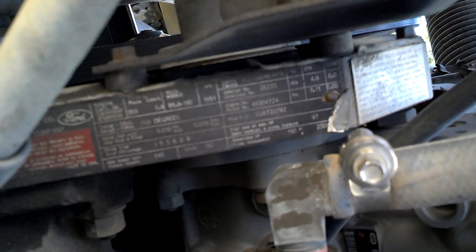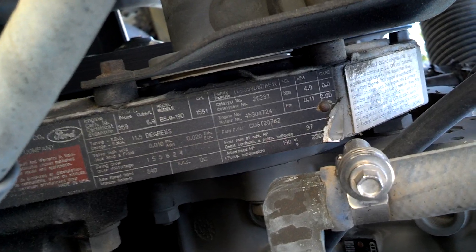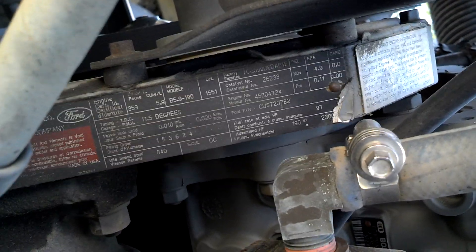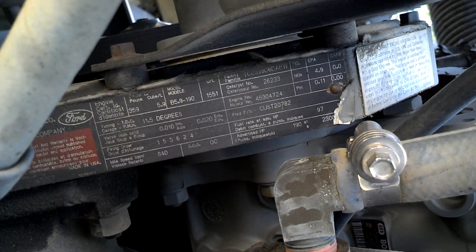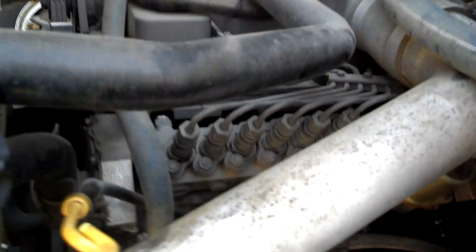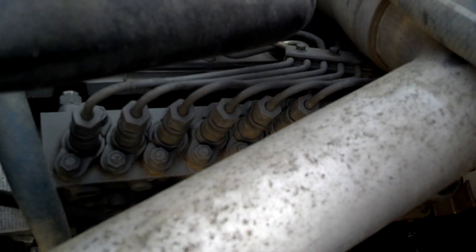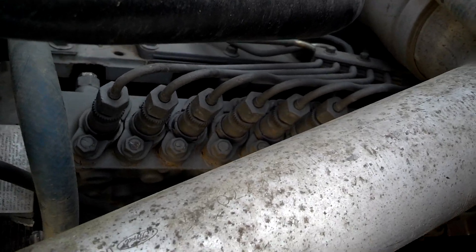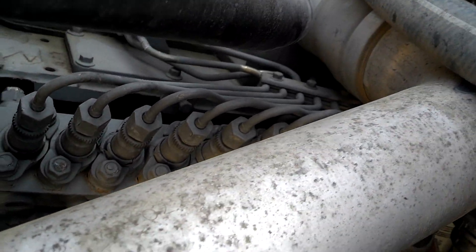Here are some specs for the engine: 190 horsepower at 2,300 RPM. It's the 5.9, 190 horsepower. The fuel lines for the injectors look pretty good — they're not rusted and cracked.